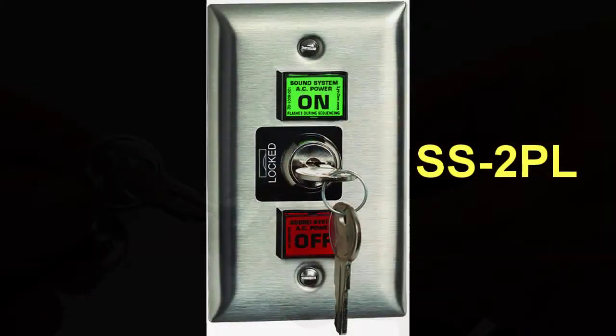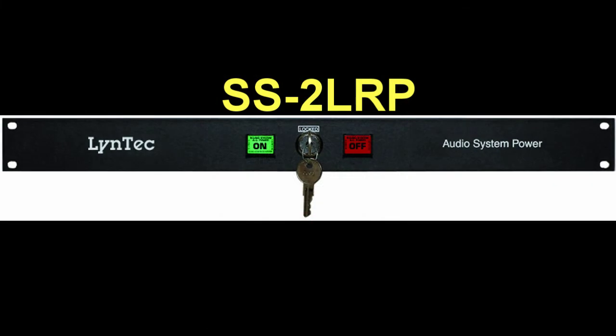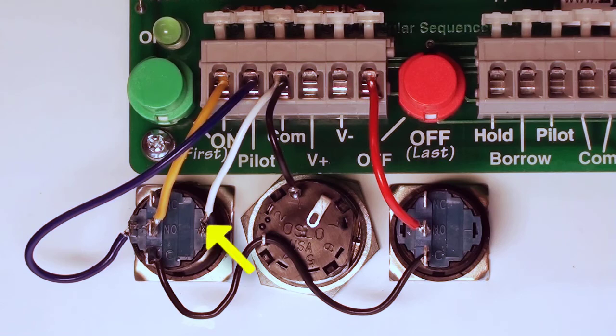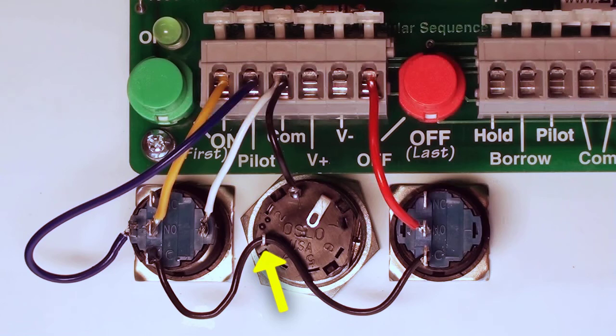If a locking switch is to be used, like the one supplied with the SS2PL or SS2LRP, some additional wiring is required. Solder a wire to the negative LED contact on the on switch and connect the other end of the wire to the common of the circuit board. Next, solder a wire from both common contacts of the on and off switches to contact number 3 of the locking switch. Then solder a wire to contact number 1 of the locking switch and land the other end of this wire to the common terminal on the circuit board.